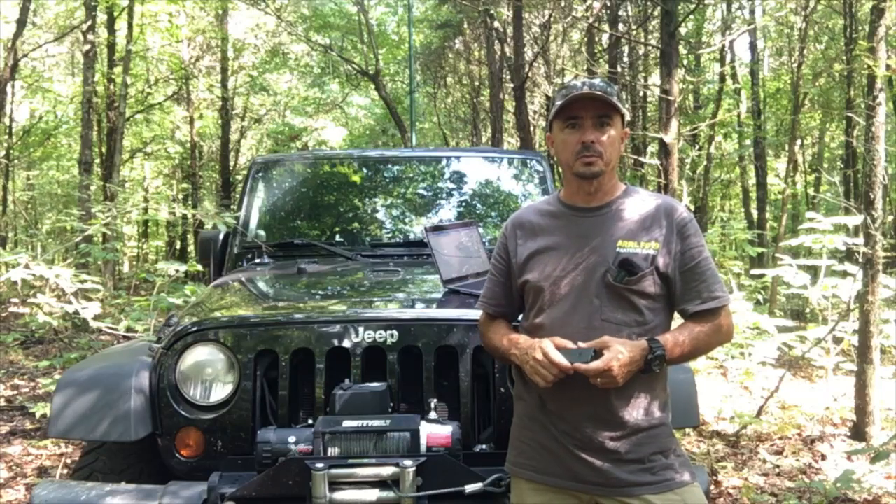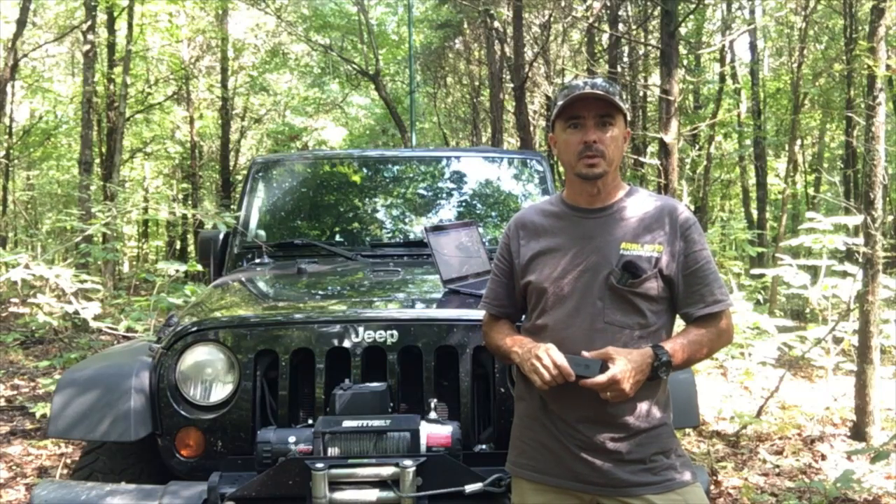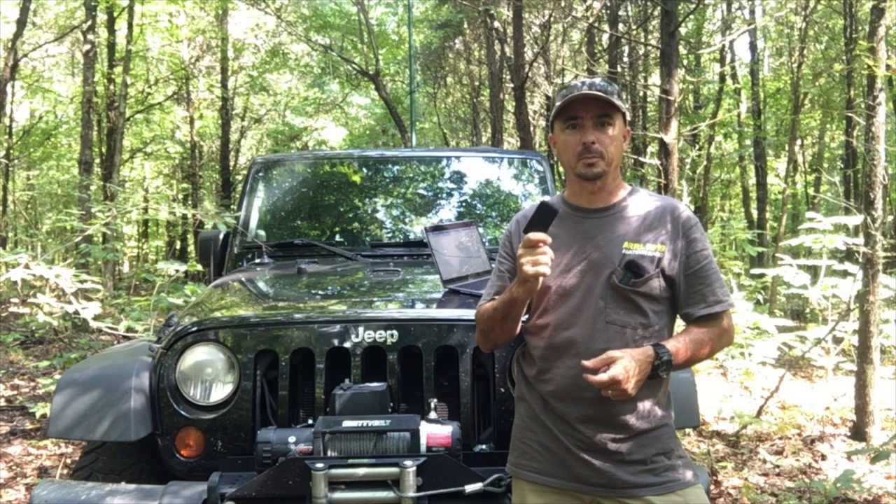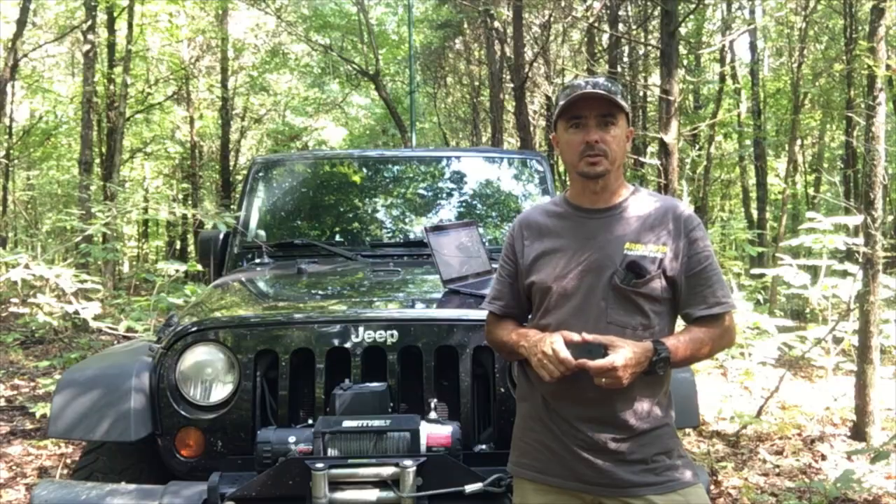Welcome back, guys. This is Jason, KM4ACK. Today, let's take a little closer look at this device that I picked up recently. Stick around, and we'll get right to it.